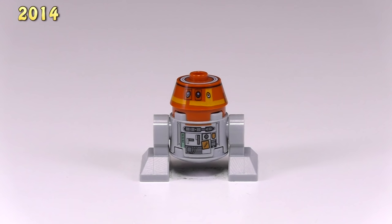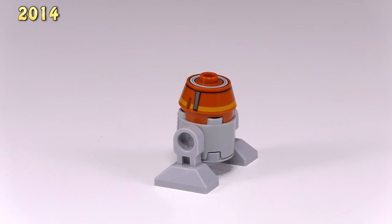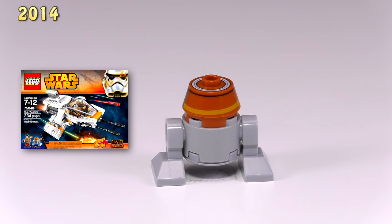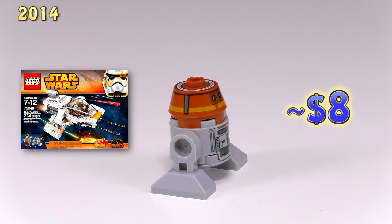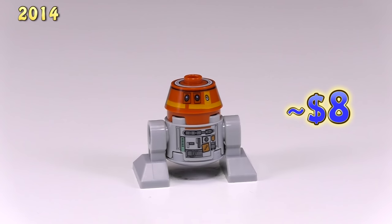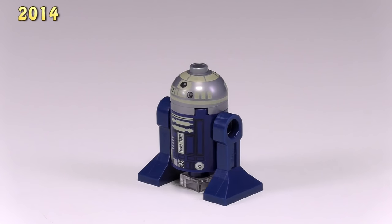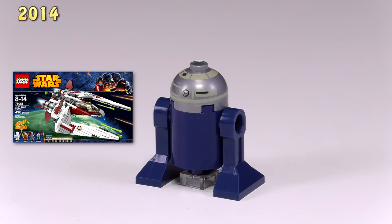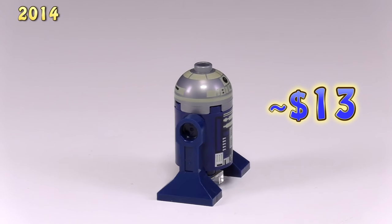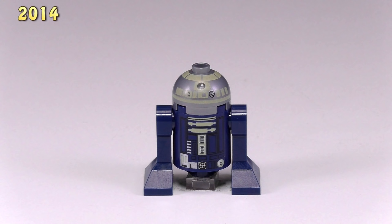Our next guy here is also pretty different. This is C-110P, or Chopper, and this is Ezra Bridger's droid. He came from the Phantom set 75048. He's $8. And these next two droids actually don't have any name — they're both simply known as astromech droid. Here is the dark blue one. This guy came out in Jedi Scout Fighter 75051. He's exclusive to this set and he's kind of expensive — he's $13. And there's no other blue-bodied astromech droid out there, so he is kind of unique.